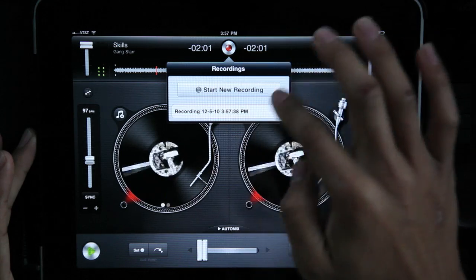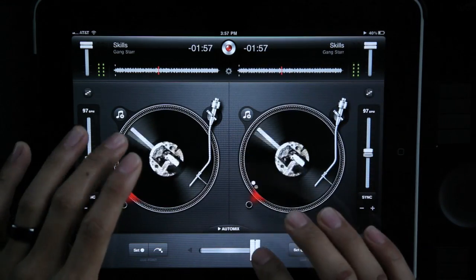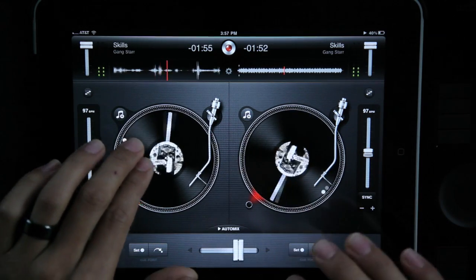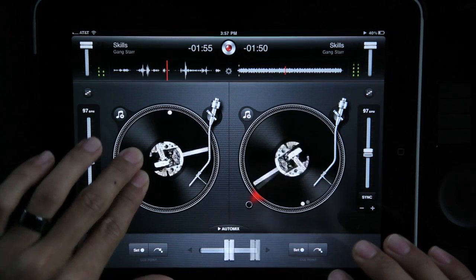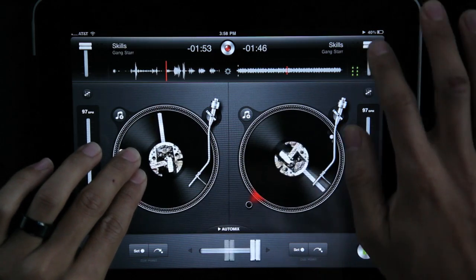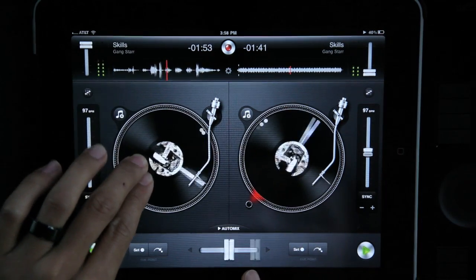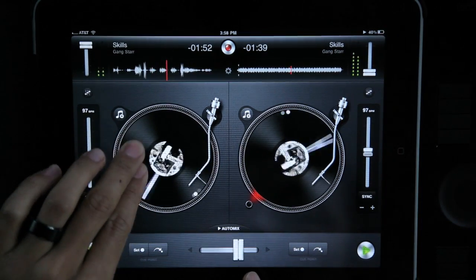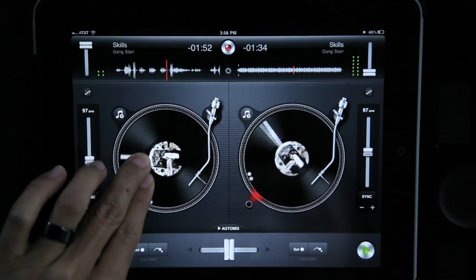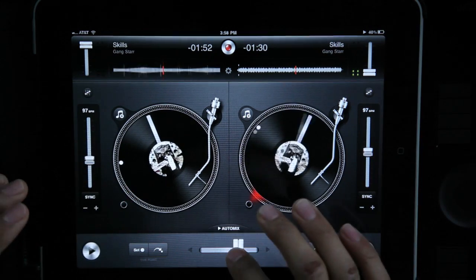Scratching — I mean, you could attempt it. You basically put down both fingers and scratch like this. When you want, you can hold down two fingers and it'll automatically trigger your fader — like that. So that's scratching.